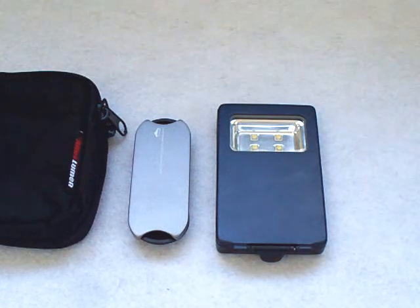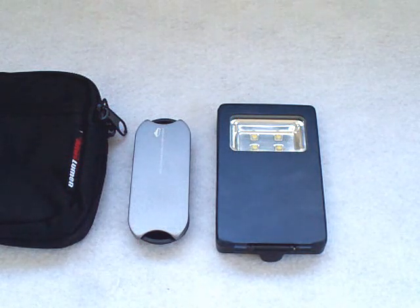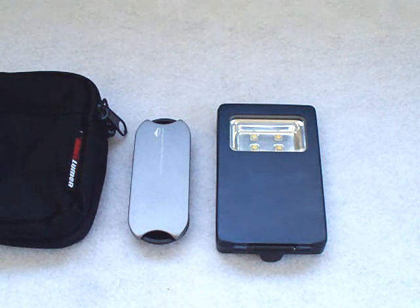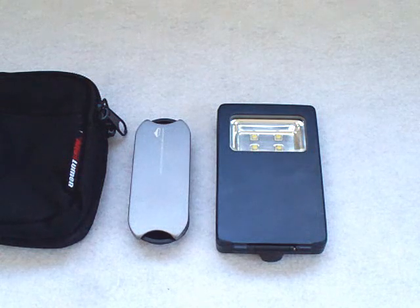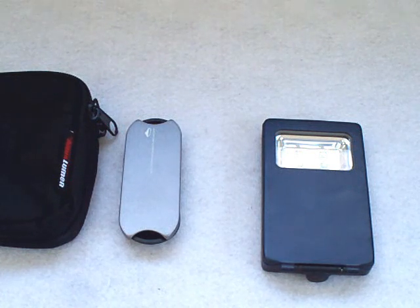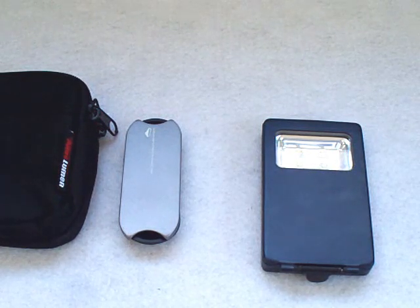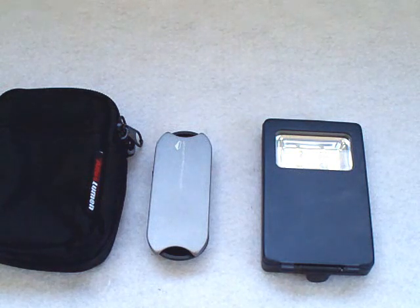That's pretty much everything. Besides not being able to operate in super cold conditions, the fact that you don't get batteries is a minor downside — though most people have AAAs lying around anyway. The good aspects of this light definitely outweigh those cons. Some of the best electronics don't come with batteries, so not a big issue for me. Definitely a very cool, innovative light — there's nothing else out there like it, so it's definitely cool.